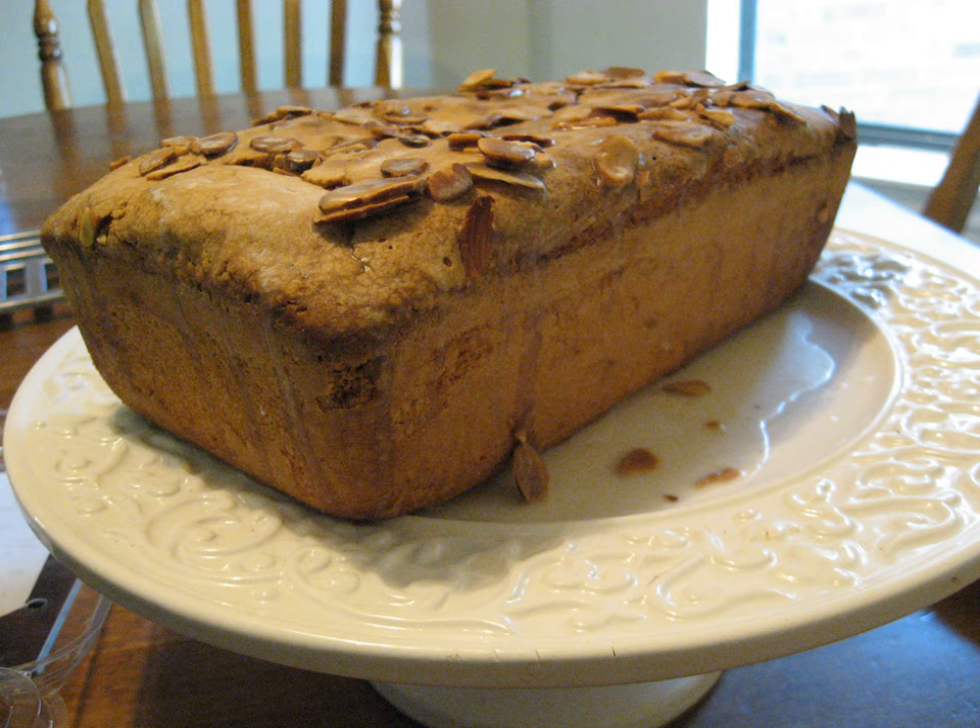Other variants include adding chocolate or lemon juice for flavor. In Mexico, the pound cake is called ponque. The basic recipe of Mexican ponque is much like the traditional U.S. recipe. Most common variants are ponque con nueces, pound cake with walnuts, and ponque con pasas, pound cake with raisins.